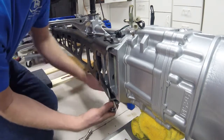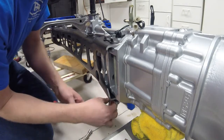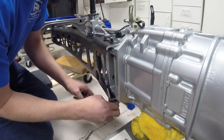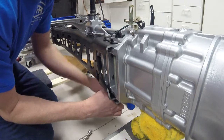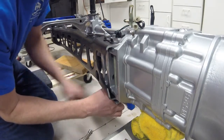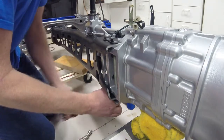I'm not going to completely torque everything down until I have my Exocet chassis here. But I want to get them tight enough that it's one solid, stable piece.